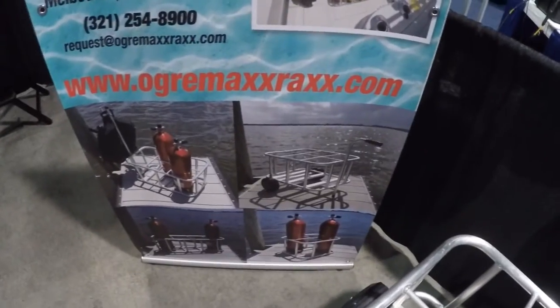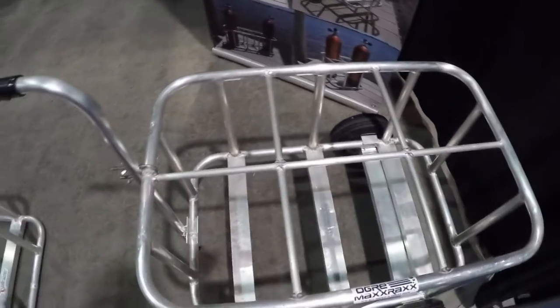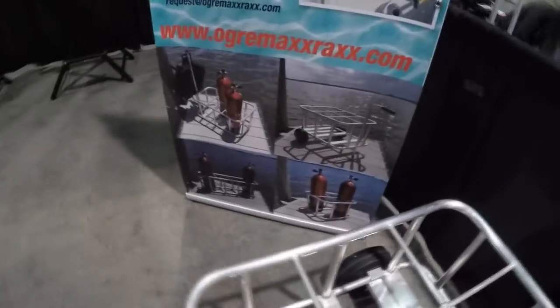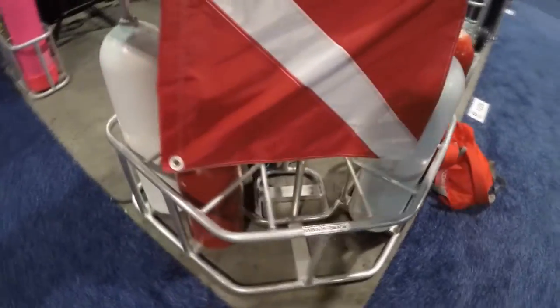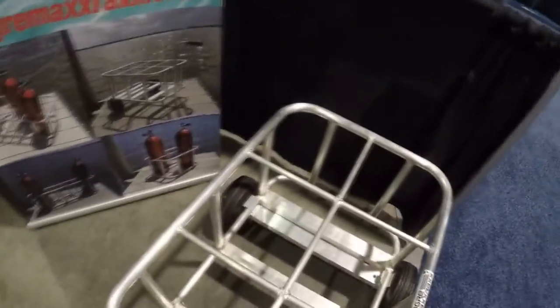You can take your tanks across the golf base, dock, whatever, and with one minute to set it up, it'll hold 600 pounds worth of weight to get you on the dock to your boat. They also have a couple different models for the bow of a boat and long line ones in tandem as well, so there are quite a few different varieties for hauling your tanks around.